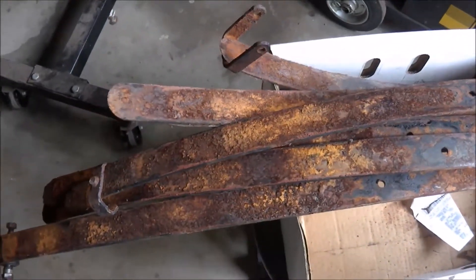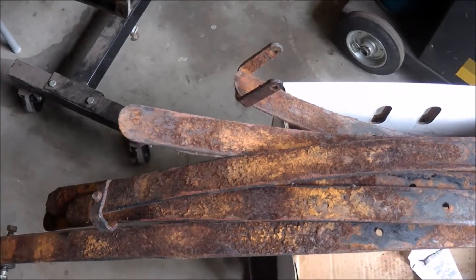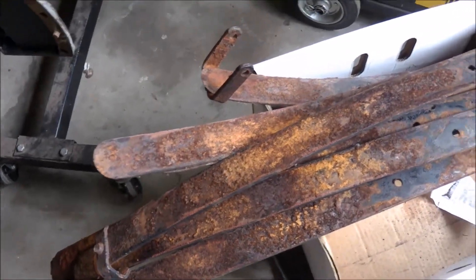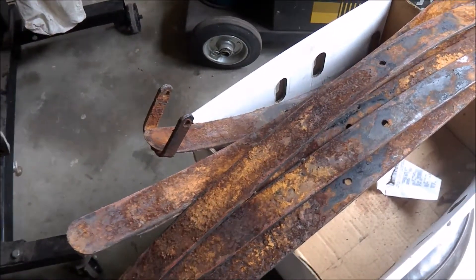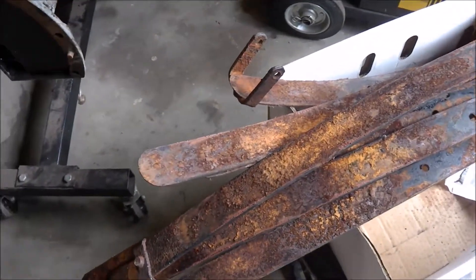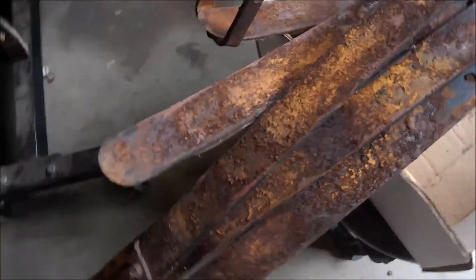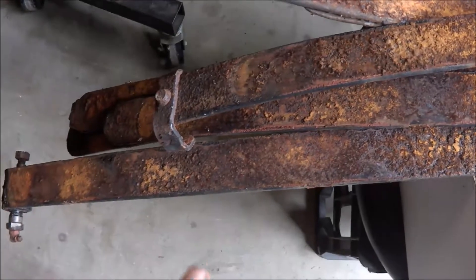People often ask me why I keep pulling things apart when they look alright — why not just clean up the outside and paint them? Well, here's a good example. This spring, rusted on the outside — not a problem. I could have cleaned it up, brushed the outside, painted it, and put it back on the car. But when you pull it apart, you see why a little bit of extra effort would save a lot of problems later on down the track.